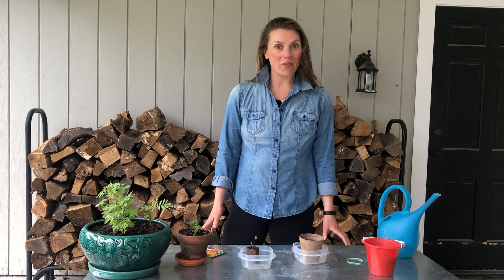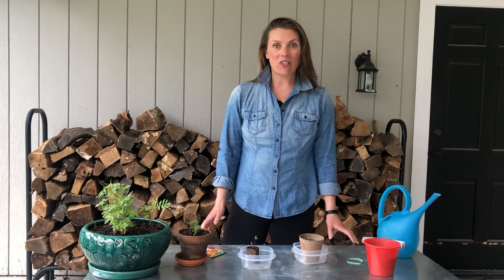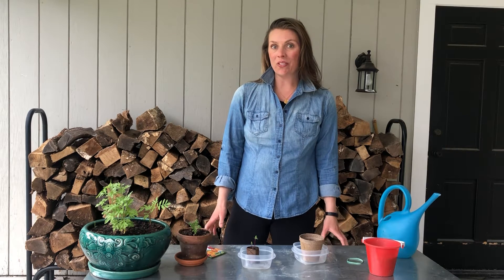Good morning Pine Hill. The Garden Committee is pleased to announce a new initiative called Garden Day. It is our goal to get all students to grow a seed.